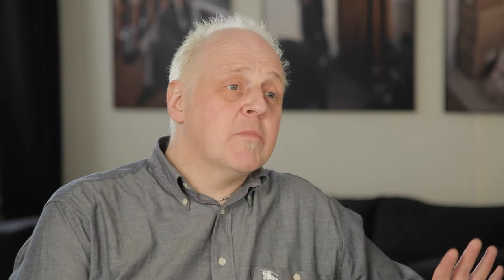Back to the Jeff Banks boxers though — the seat panel has been designed to be unseamed for added comfort, as it's less likely to ride up. Any other seams are made flat and overlock for extra strength. The waistband is elasticated with, as you can see, a woven Jeff Banks design that adds just a little more style to the look.